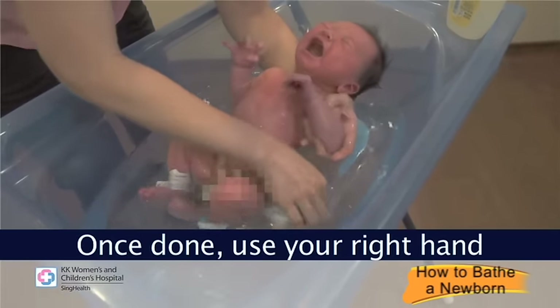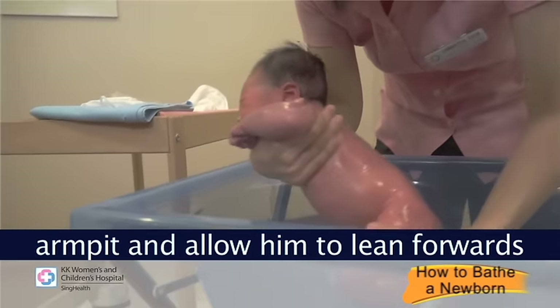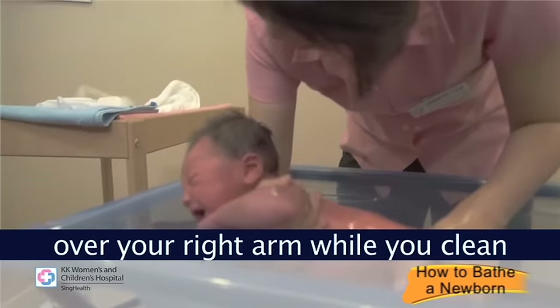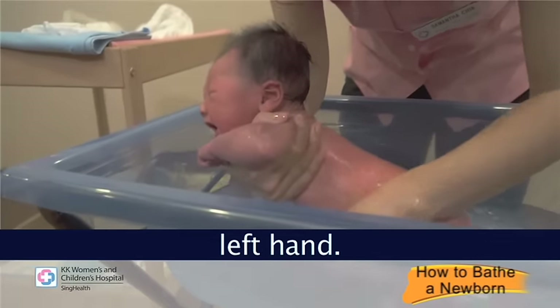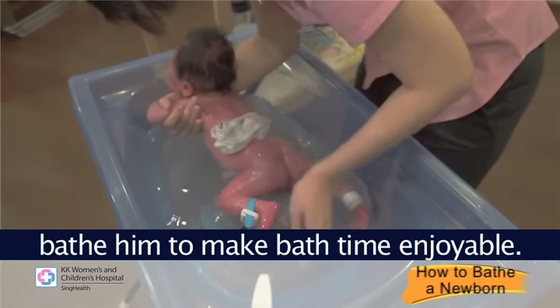Allow your baby to sit in the tub with your left hand still supporting your baby's shoulders while keeping his head above the water level. Release your right hand grip and bathe the baby's front and private area with the help of a face cloth. Then use your right hand to take over the grip under the baby's armpit and allow him to lean forwards over your right arm while you clean his back and buttocks with your left hand. Talk and sing to your baby as you bathe him to make bath time enjoyable.